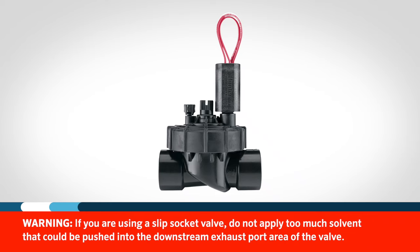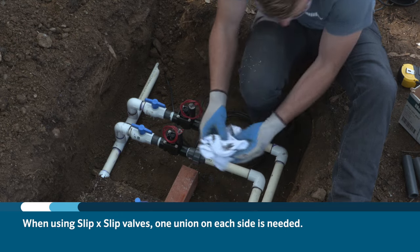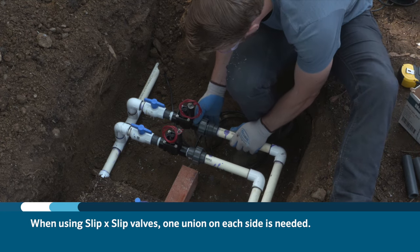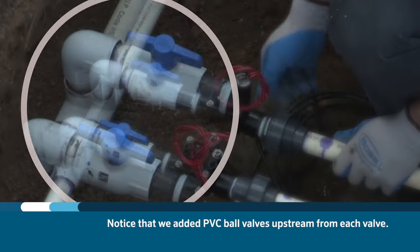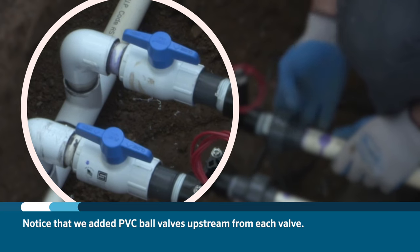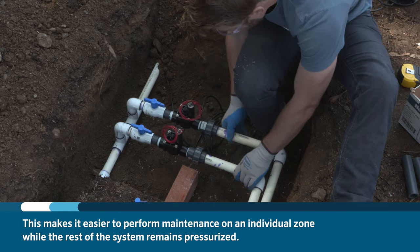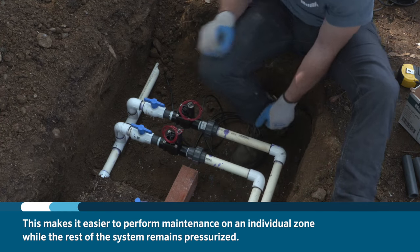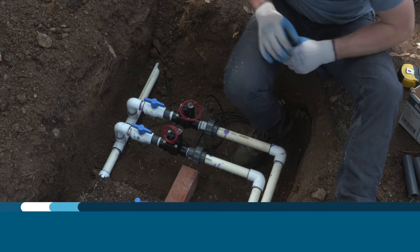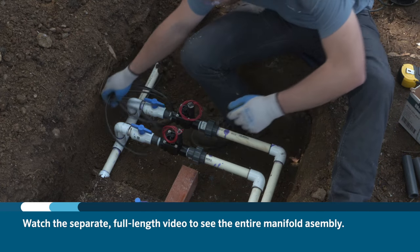If you're using a slip socket valve, do not apply too much solvent that could be pushed into the downstream exhaust port area of the valve. When using slip by slip valves, one union on each side is needed. Notice that we added PVC ball valves upstream from each valve. This makes it easier to perform maintenance on an individual zone while the rest of the system remains pressurized. For a complete video of a valve installation, be sure to watch the full length video.